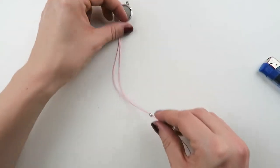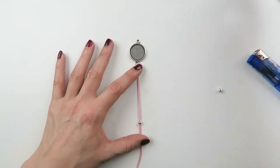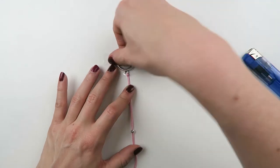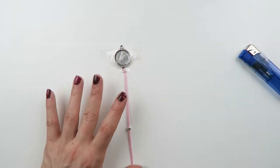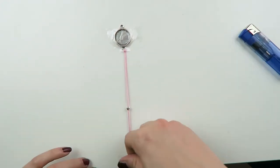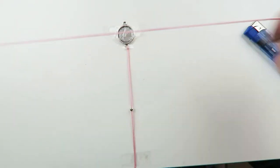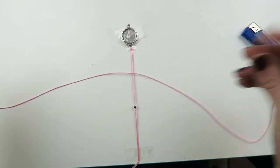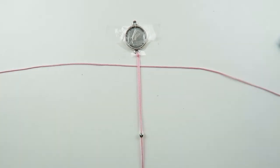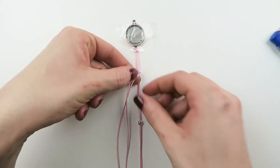Now I'm going to tape this on the table, and I'm also gonna tape it on the bottom — just make sure it's nice and tight. That makes it way easier to do the actual knots. Then you're gonna take another piece of cord that's a bit longer, about 80 centimeters, and you're gonna put it underneath your middle threads. Make sure both lengths are the same size.